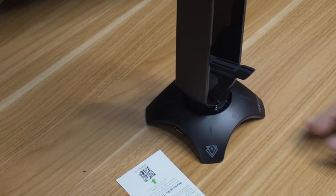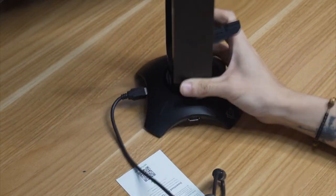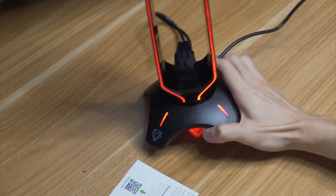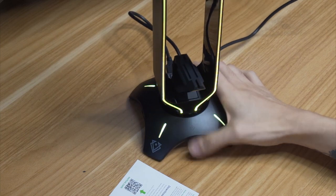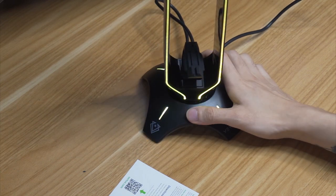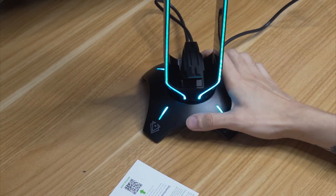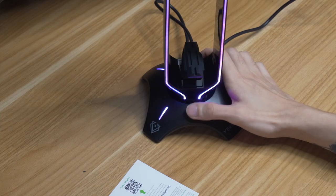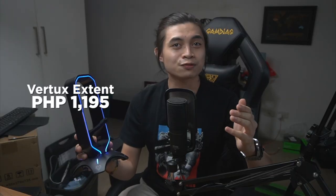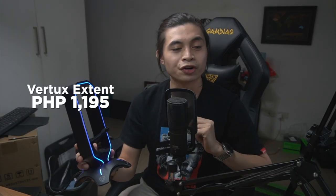Apart from that, it also has RGB lighting. Plugging it in, you do notice the illumination — it goes through a course of seven different colors including blue, white, red, green, dark blue, pink, and yellow, and it has different patterns including a breathing effect. So if you're a bungee user also looking for a headphone stand, this might be a better option. The Vertux X-Tant is going to cost you 1,195 pesos.